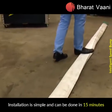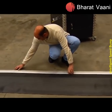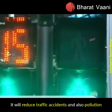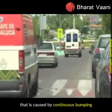Installation is simple and can be done in 15 minutes. It will reduce traffic accidents and also the pollution caused by continuous bumping.